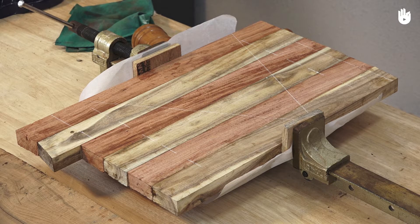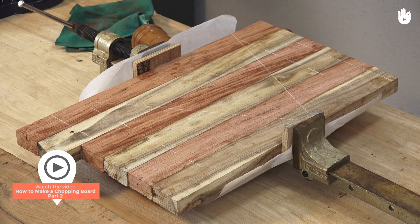For the remaining steps, continue watching How to Make a Chopping Board Part 2.